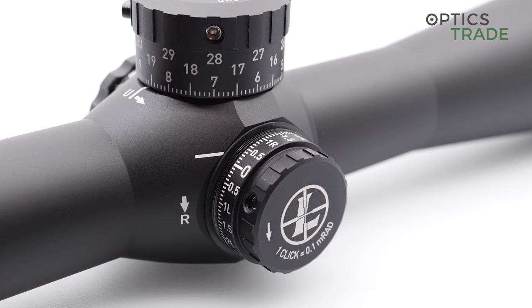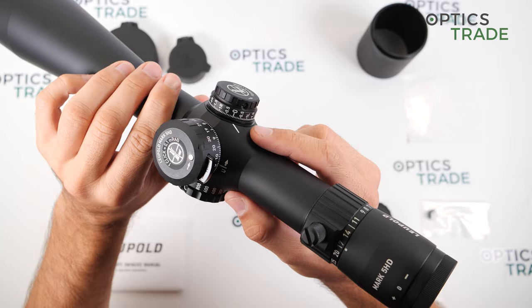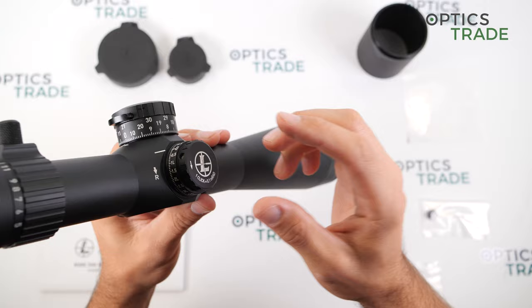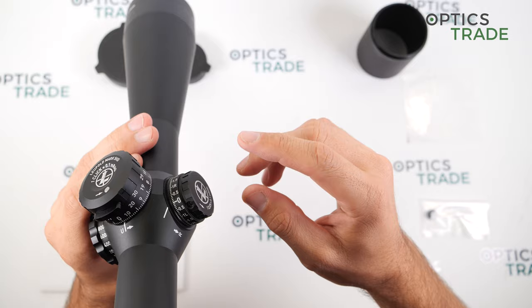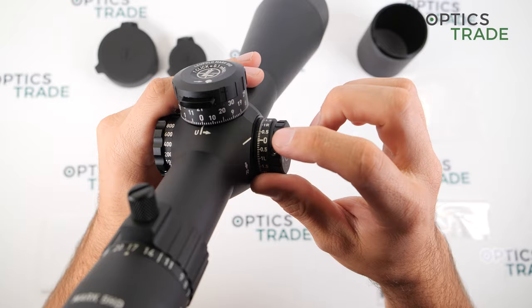The windage turret travel is 17.5 mil internally, and 5 mil left and right — more than enough for extended long-range shooting. The windage turret is also very easy to zero: you just unscrew the three screws and turn the turret back so that zero is facing the indicator line.